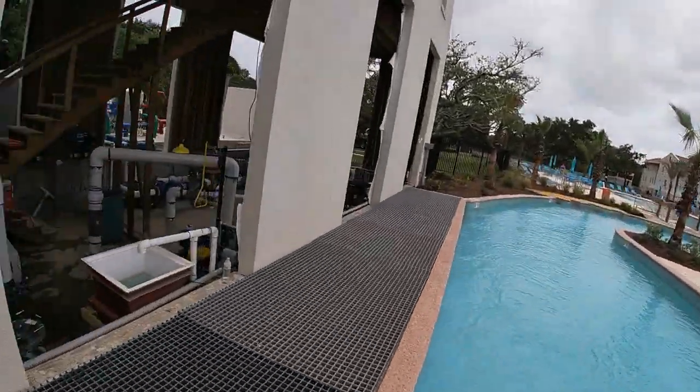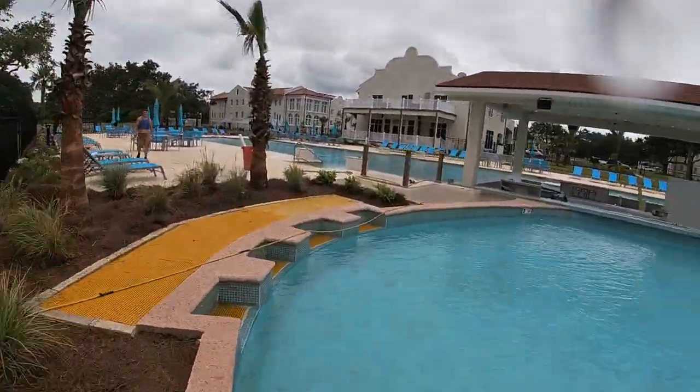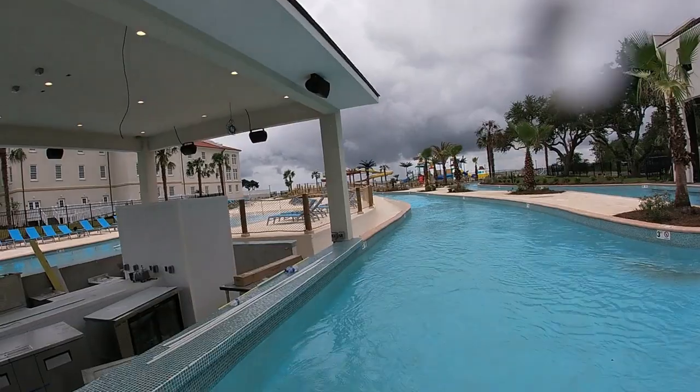Welcome back everyone, thanks for coming in and watching today. We have our final episode for the on-site generation, and as you can see, the Lazy River is up and running.